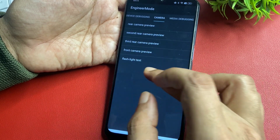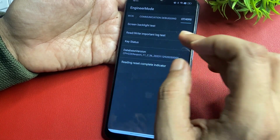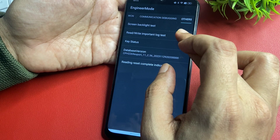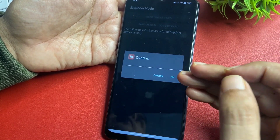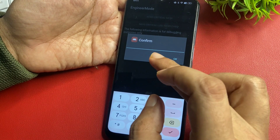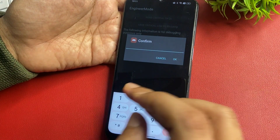Now slide your phone to the right side and reach the option called 'others.' Click on it, then click the 'read write important log test' option. When you click here, you will get a confirmation prompt where you will need to enter the verification code you wrote down earlier.